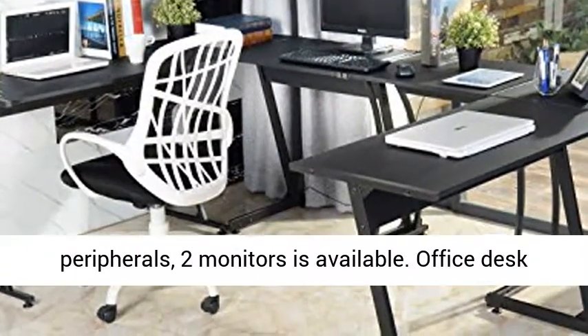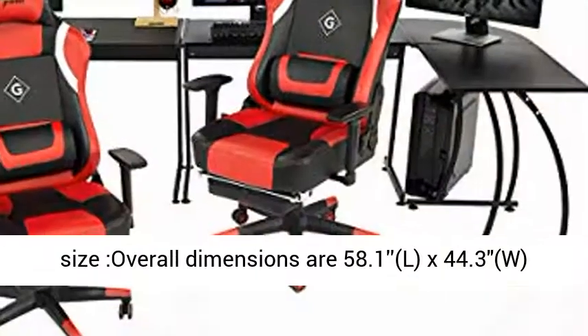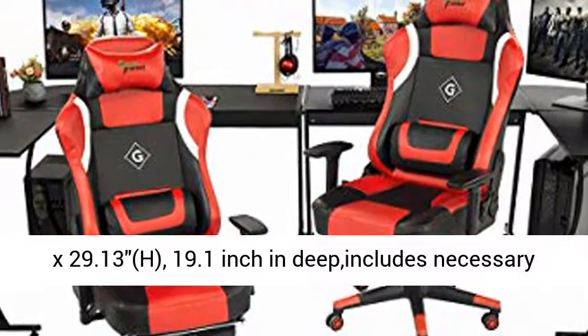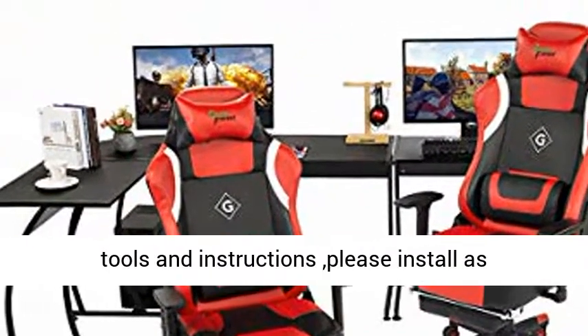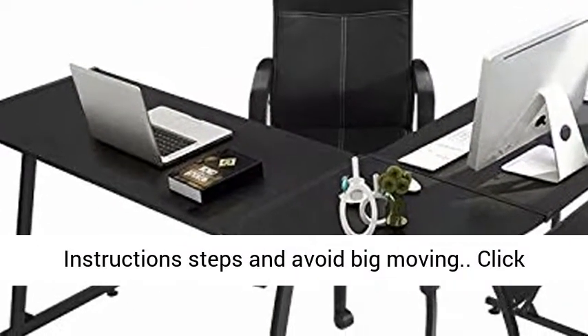The office desk overall dimensions are 58.1L x 44.3W x 29.13H inches, with a 19.1-inch depth. It includes all necessary tools and instructions — please install following the instruction steps and avoid large movements during assembly.